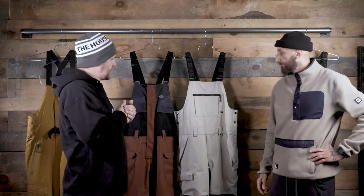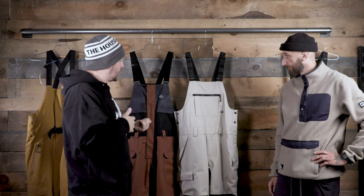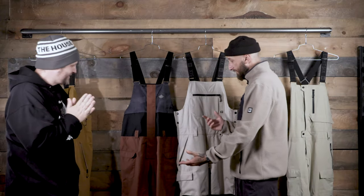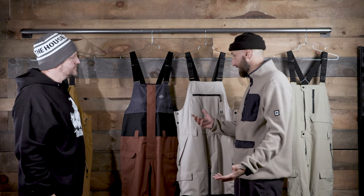Next up we've got a couple classics in the lineup. We've got the Frontier and we've got the Hotlap. So what's the skinny on these and why are you guys selling millions of these? These are just the classic bibs. Great price points, you know, they last for a long time. They're just easy to wear and bibs actually work — they keep you slightly warmer, they keep the snow out. It's just a great functional piece.